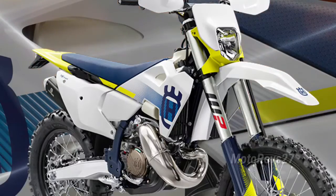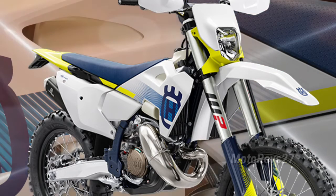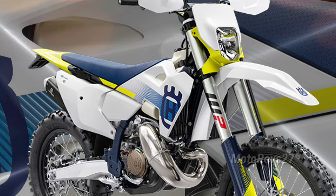With a distinctive and fresh new look inspired by the Swedish roots of the brand, the TE-150 is the most complete, lightweight two-stroke enduro machine on the market today.